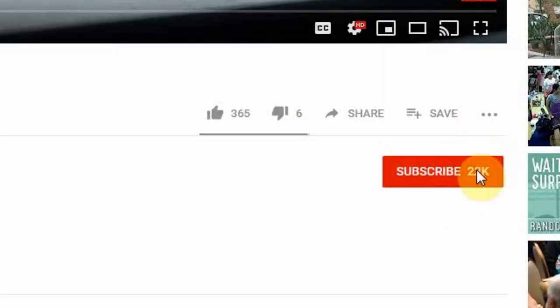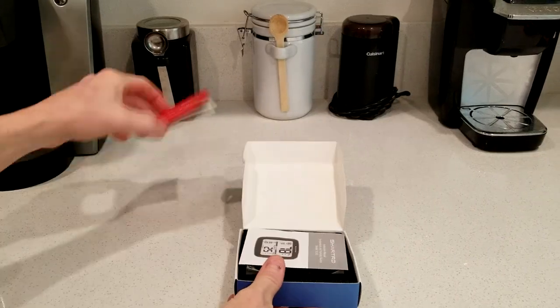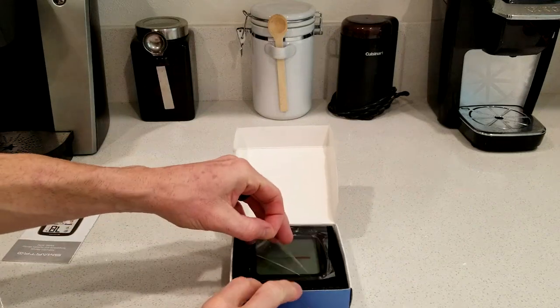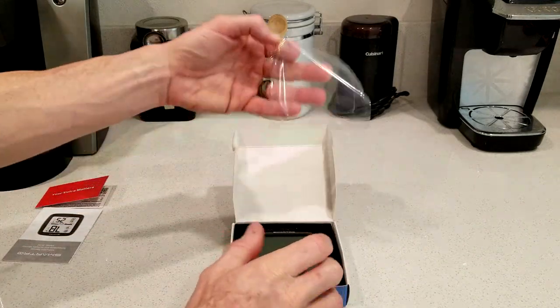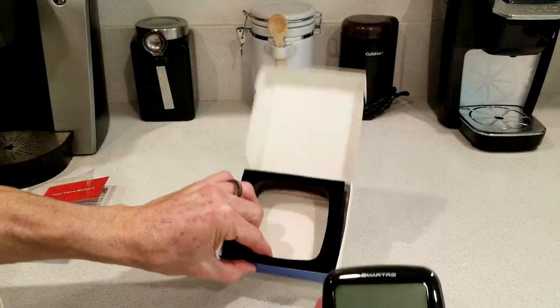Let's head on over here and see what we got. Hey guys, if you're new here, welcome — we have a lot of fun here. Smash that subscribe button and turn on your bell notifications so when fresh content comes out, you're the first to know. All right, let's get it out of the package. We have a little welcome packet, an instruction manual, and the temperature and humidity monitor. Go ahead and pull the plastic off and let's get that up.